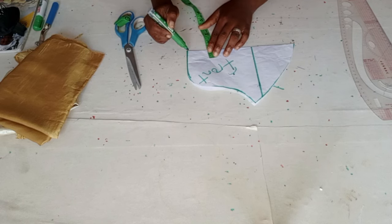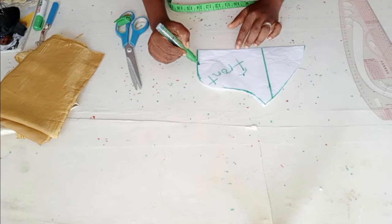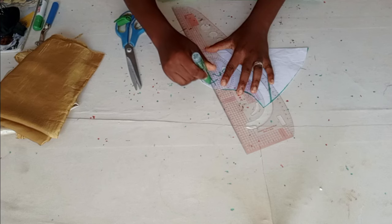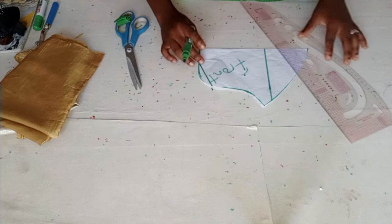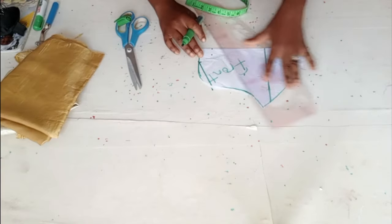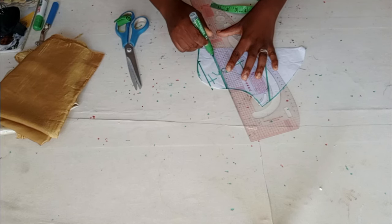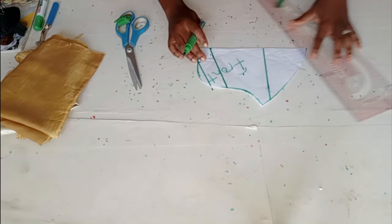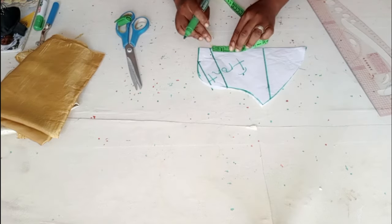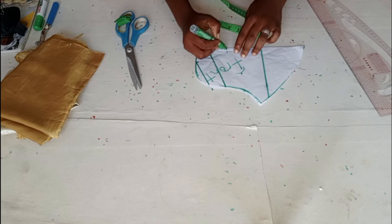I'll come to the center point and measure one and a half inches, then shape it. I'll draw a straight line and come one inch downward — that's where my one inch stops. You can see we have two pleats drawn. I will be having four pleats in total, so I'll come downward again by one and a half inches.